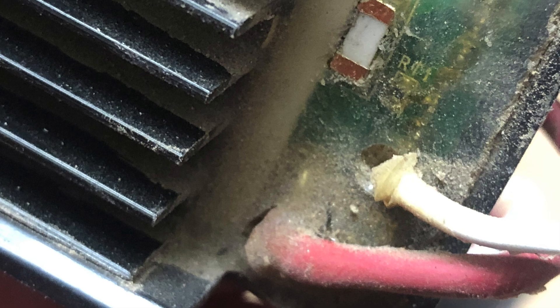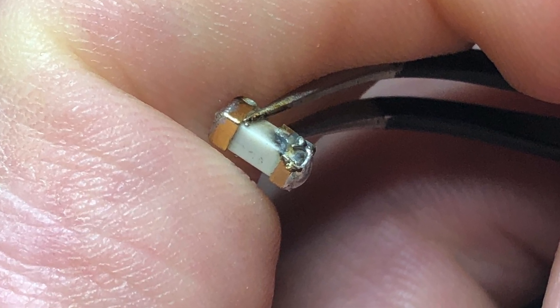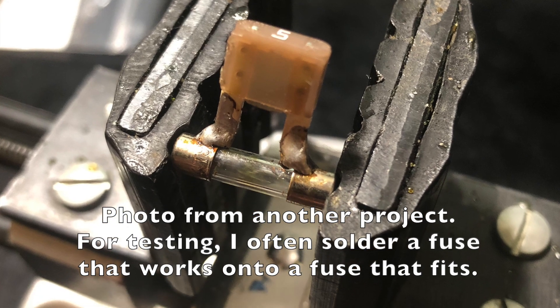I pulled everything out and I did find a fuse soldered to a circuit board sticking out of the black box. I tested the fuse and confirmed it was blown, but a temporary replacement automotive fuse also blew as soon as I plugged in a battery, so that told me there was another problem.